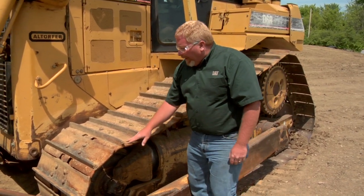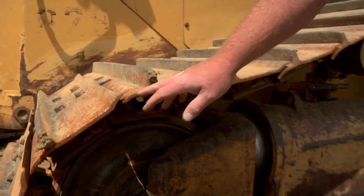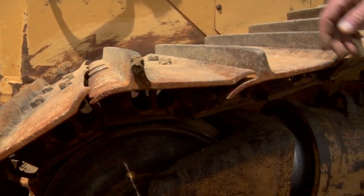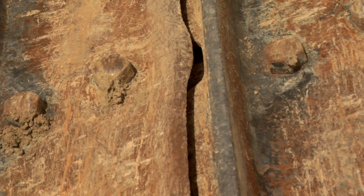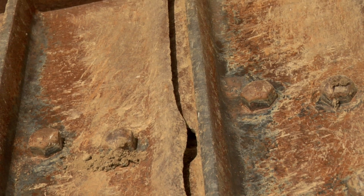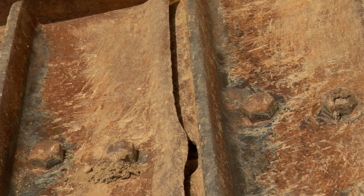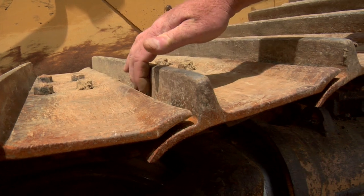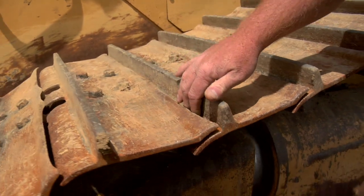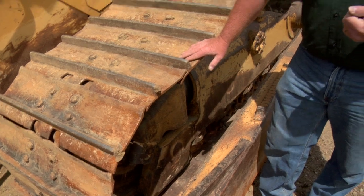As we look at track pads, we not only want to look at the grouser height, but we also want to look at the leading and trailing edge. As you can see, this trailing edge is pretty scalloped. If we were running in rock, we can actually start to wedge rock inside this scalloped trailing edge. What that can do is either bend a pad or break the pad, and it also creates unnecessary stress on our undercarriage.